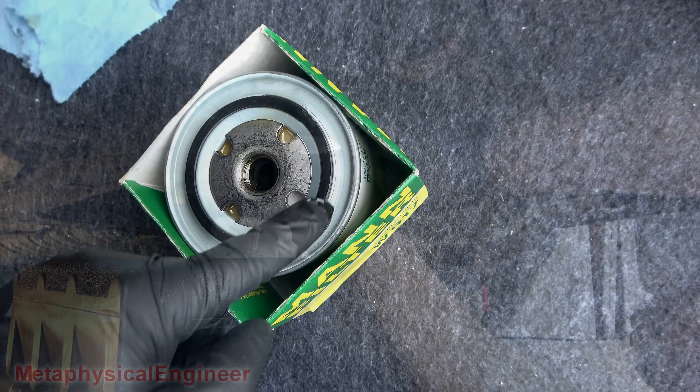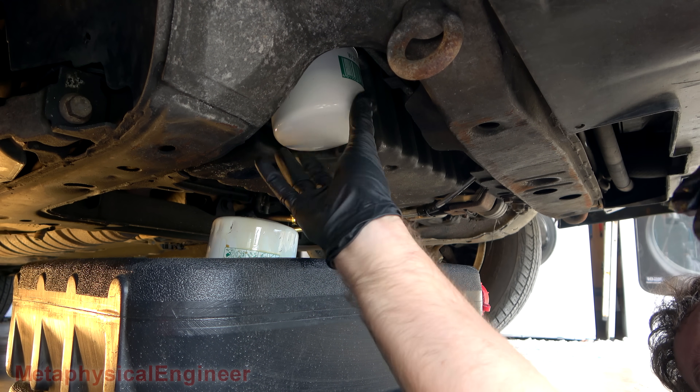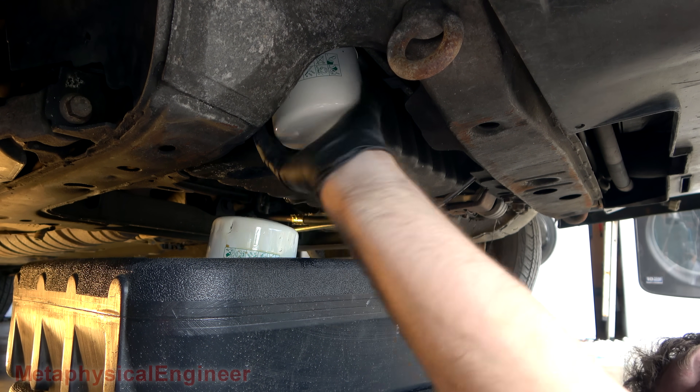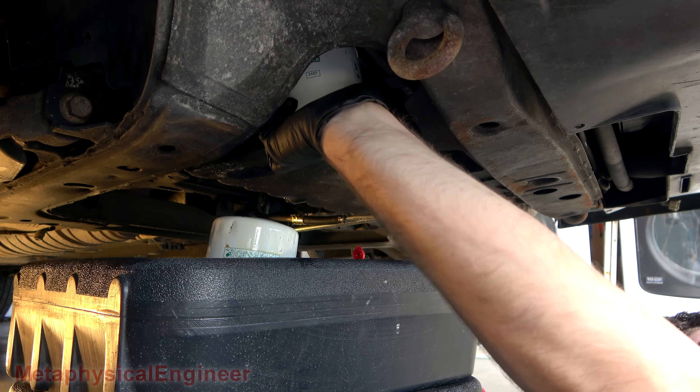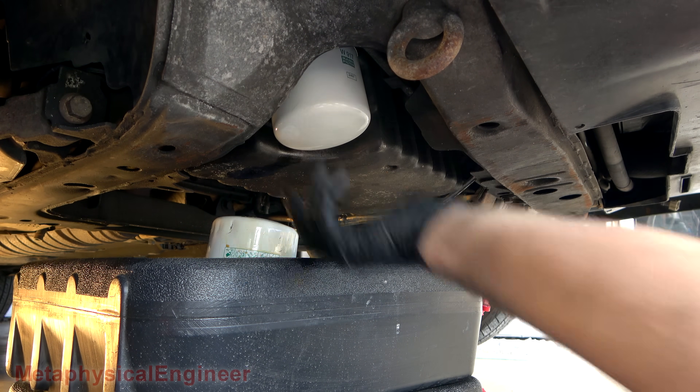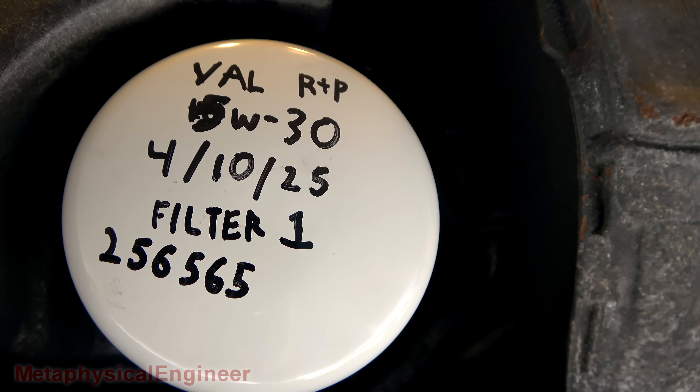Before anyone gets on my case for not lubricating the gasket — there we go. Bottomed out. Record a turn.